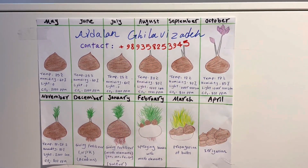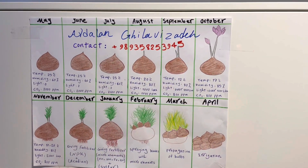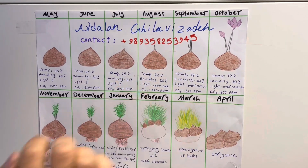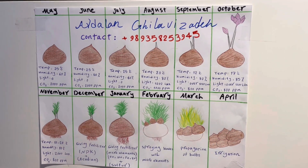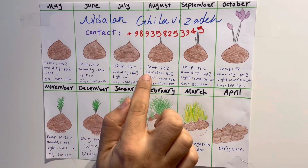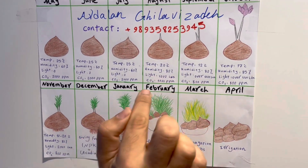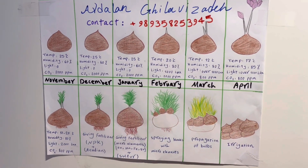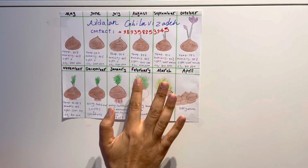In August, the bud will gradually appear — this is called the bud or sprout. When the sprouts reach 2 to 3 centimeters, it is the best time for changing the temperature. Change the temperature to 20°C, increase humidity to 80%, provide light at 1000 lux, and set CO2 to 1000 ppm. Under these environmental conditions, the sprouts will gradually increase in size.